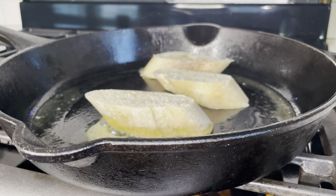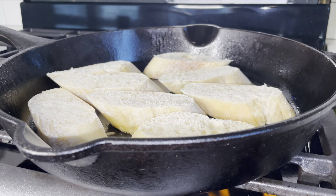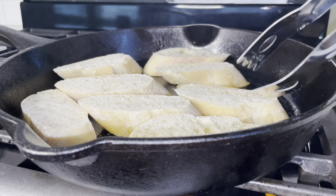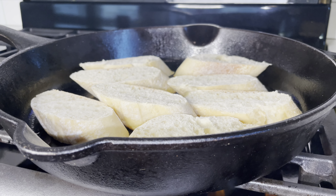In a large cast iron skillet, which is my vessel of choice for today, I added three to four tablespoons of butter — because butter makes everything better — and I started toasting up some sliced baguette. I like to slice them diagonally so you have more surface area to work with.